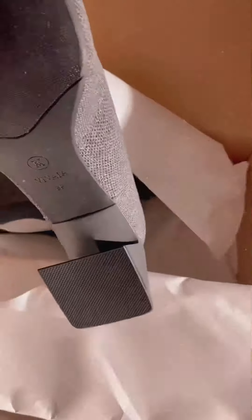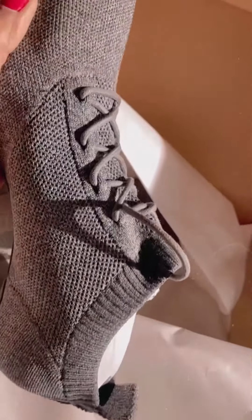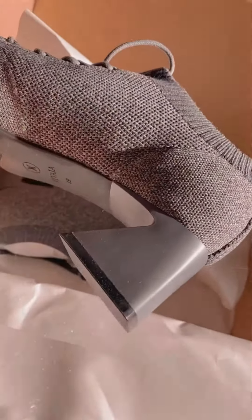You guys know I'm crazy about shoes and I have a huge collection, but I think a gray pair was missing in my shoe closet — so now I've got one. And I've taken the best one from the best brand. Look at the finishing — without even wearing it I can say it's very comfortable.